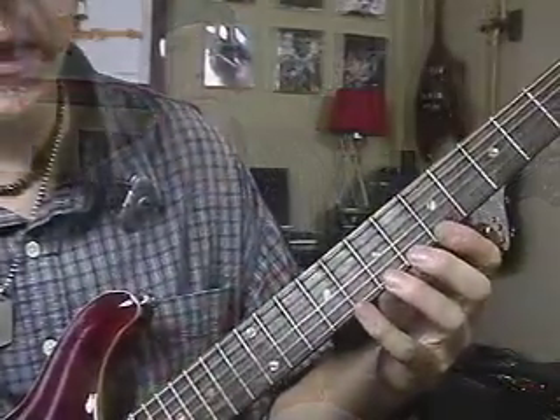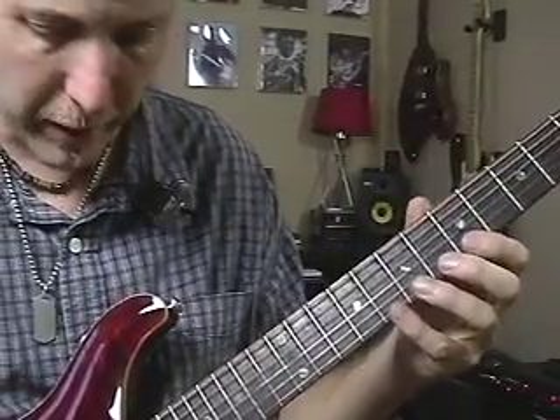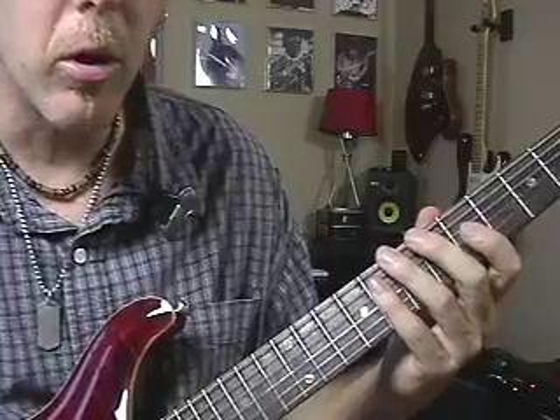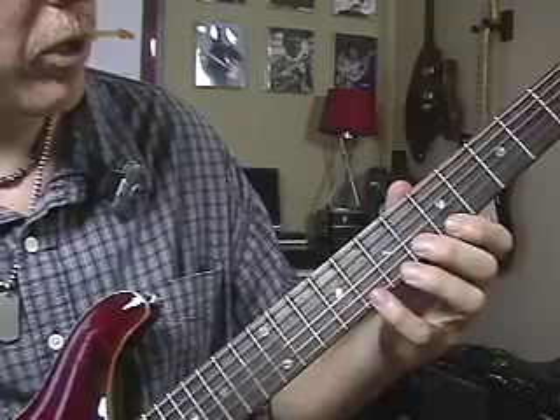Let me move in close and I'll show you what I'm doing and count the timing off for you so you can get ripping on this stuff. Here I am up close on the neck. This is the fifth fret right here, and I'm going to play an A Aeolian or C major scale — that's the scale I'm going to tap out and outline those notes.